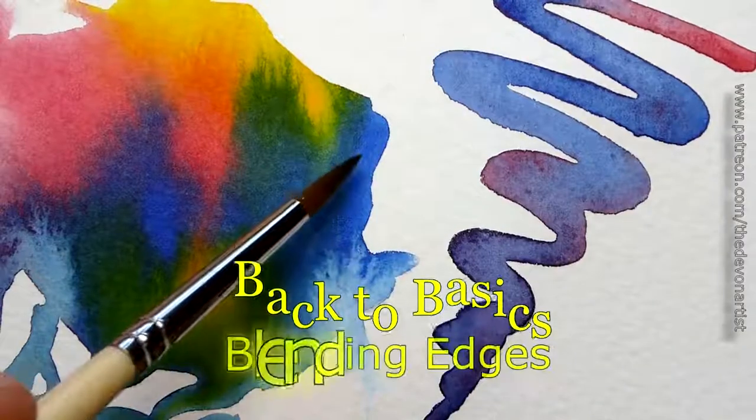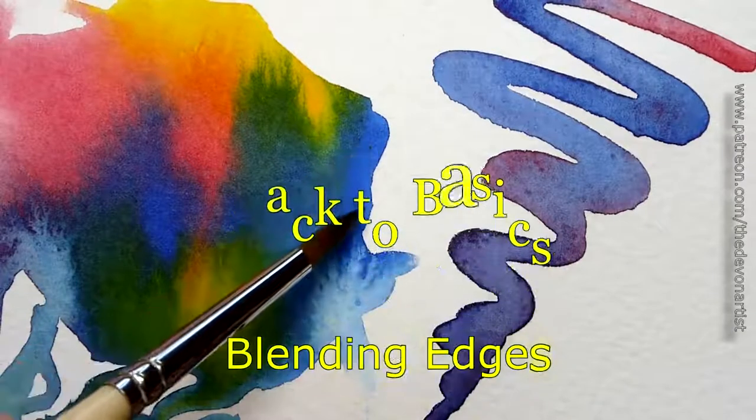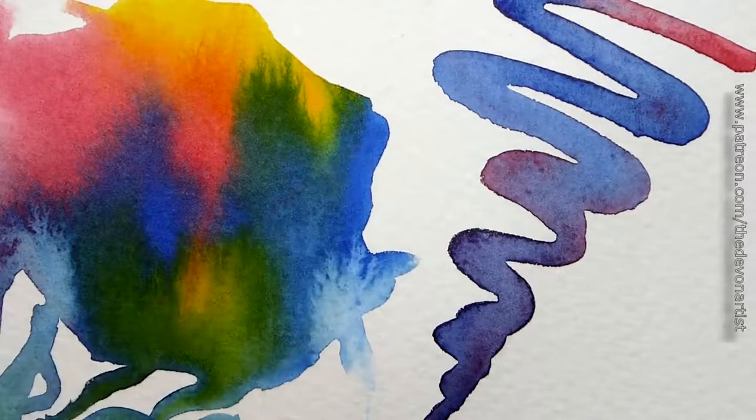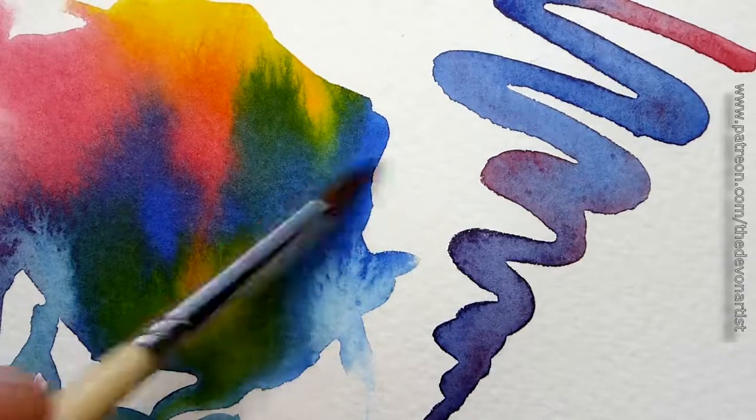One of the questions I've been asked about is how do you blend from a dry edge to the white of the paper, to get a graduated wash — going from light all the way to dark and vice versa.